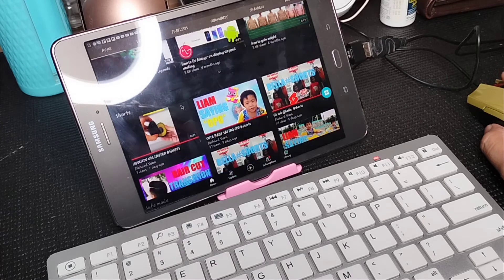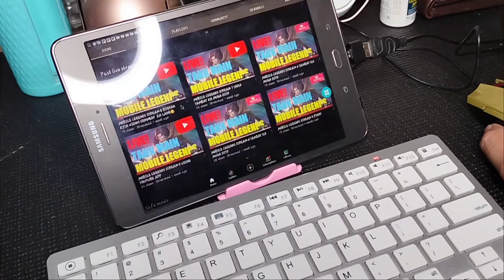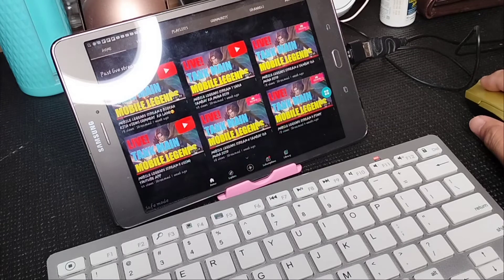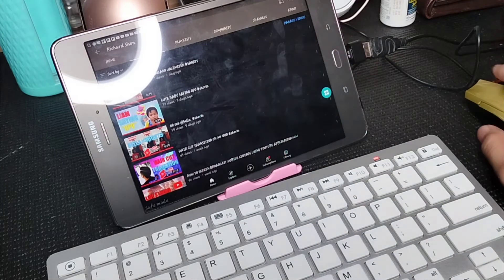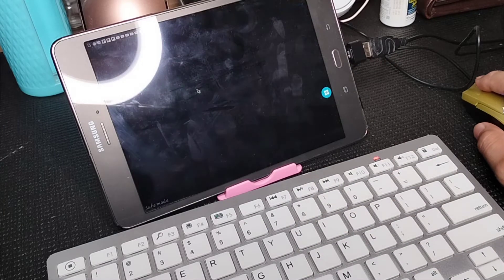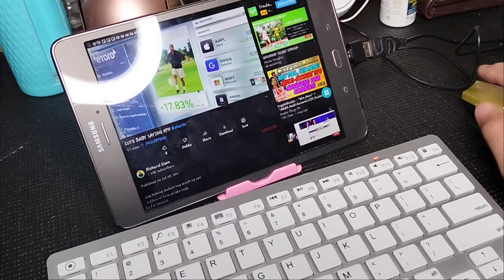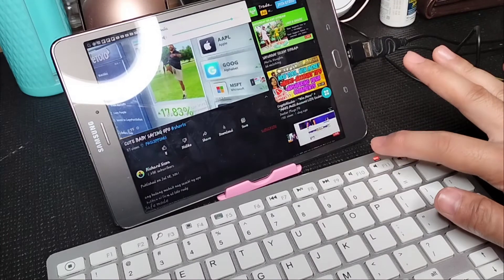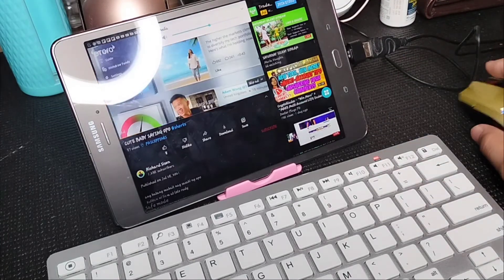Now we're watching YouTube videos on the Galaxy Tab A8 and as you can see it's totally functional. The keyboard, the mouse, and the volume up and volume down keys are all working.